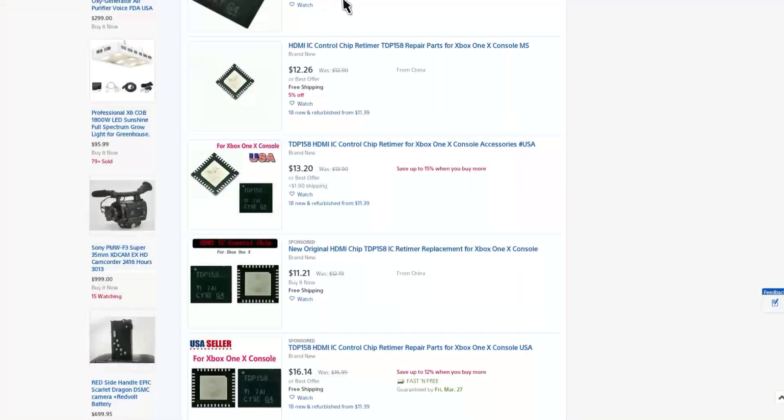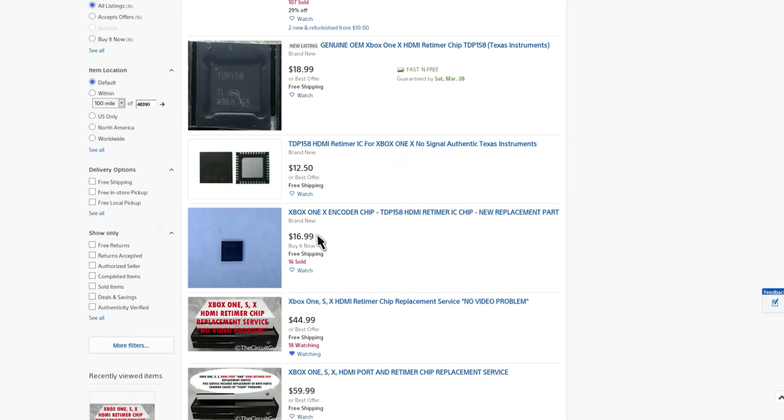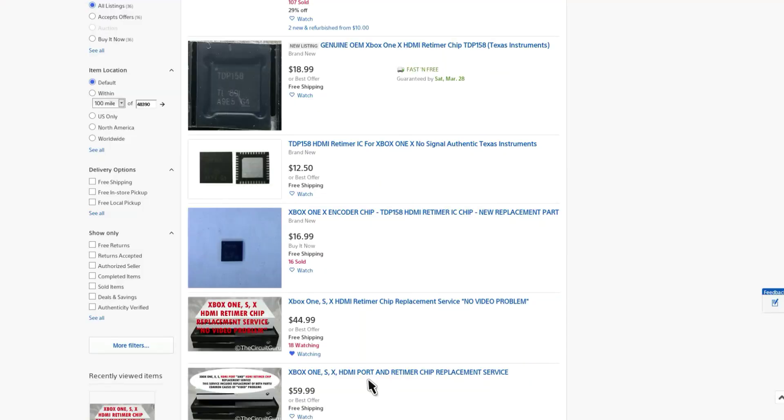Doing a little bit of research, I found out that either the port can be bad, or there's a chip inside called the HDMI retimer chip that can be replaced. You can actually do it yourself — the chip is only about ten to fifteen dollars. But there's actually a service on eBay where a person is installing them for forty-five dollars and shipping it back.